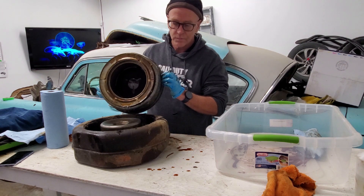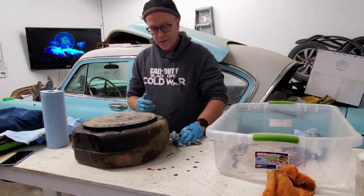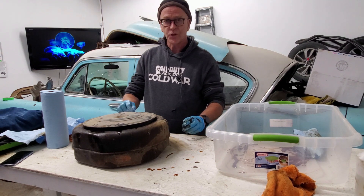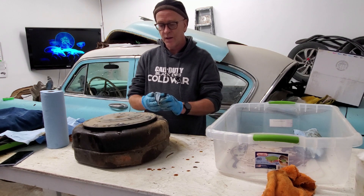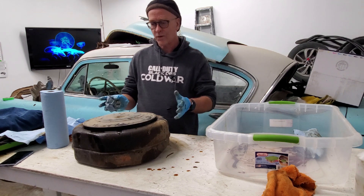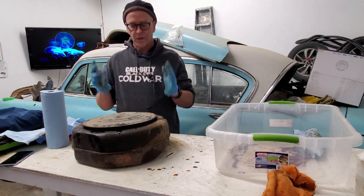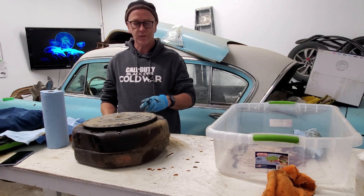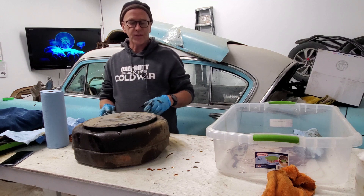And you know, if you're gonna rebuild the car, get it back on the road and use it the way I intend to — take the car to the car show maybe on a Sunday, or take the wife for ice cream on Saturday night, just do a little tour — oil bath air cleaners work just fine. They keep everything original, and you never have to buy a replacement filter. The only thing you have to replace is the oil in the bottom as it gets sludgy.